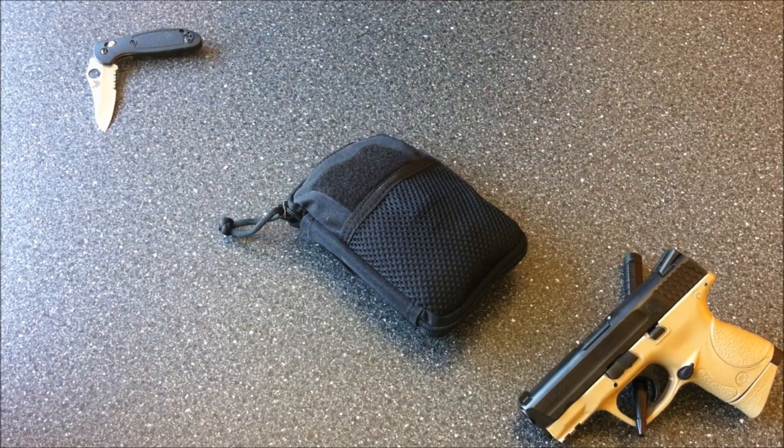I carry this kit on my duty belt. If it's not on my duty belt, it's in my car, and I always take this kit with me when I go shooting at the range or in the country. It's just kind of a mandatory piece of equipment for me.